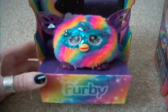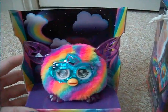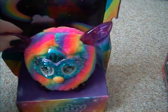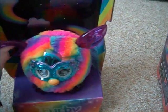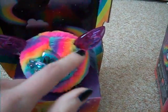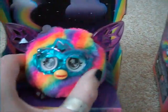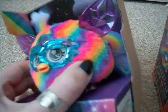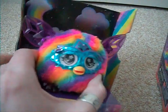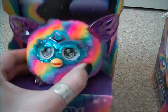Moving on to this little guy — he's nicely presented in a little cardboard stand with rainbows and clouds in the background. He's very bright; you can probably see how bright he is. He's got little rubbery ears, similar to the adult Furby. He's very, very soft. And the sparkly eye plate is shining quite well in the light, and the holographic eyes open and close.